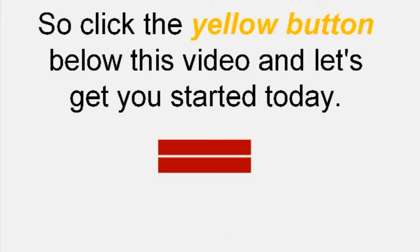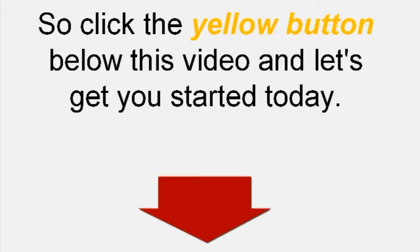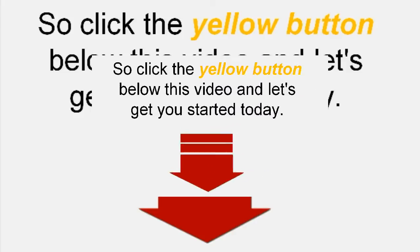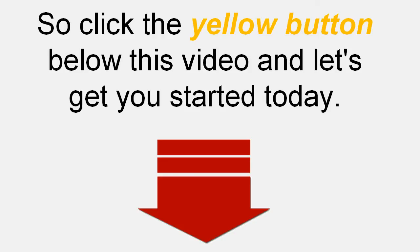Click the yellow button below this video to get started. If you don't have a yellow button, you can click the link below to get started right now.